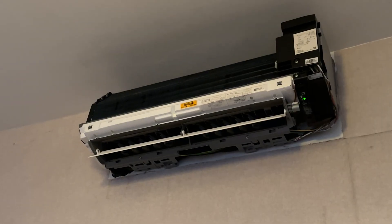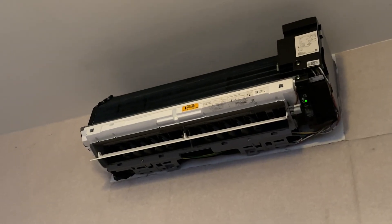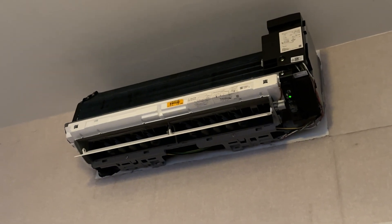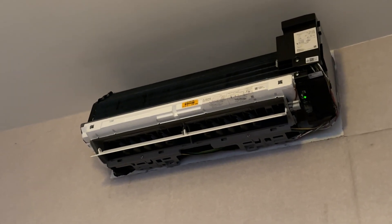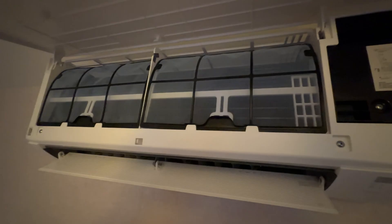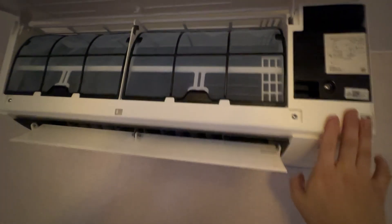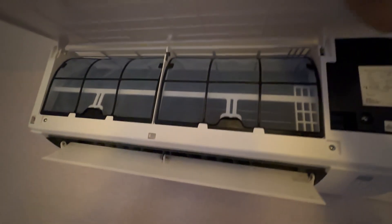It's working as normal again. All you need to do is just change the thermistor. I'm just testing it right now, making sure that it's showing the correct temperature. First put the casing, put the filter, put this cover. Done.